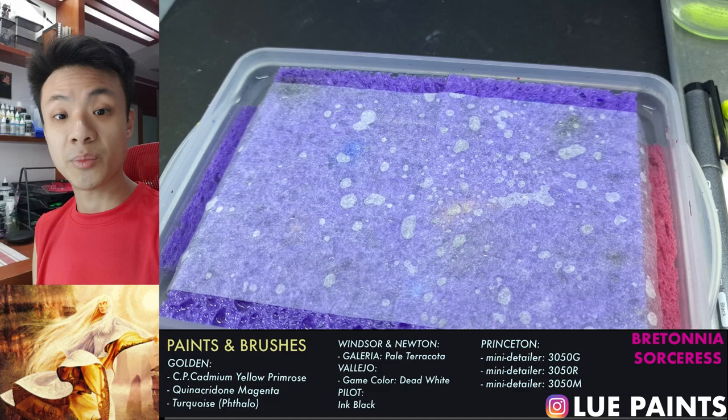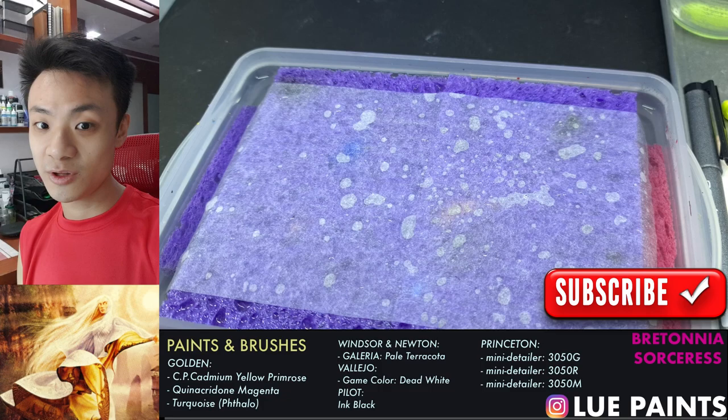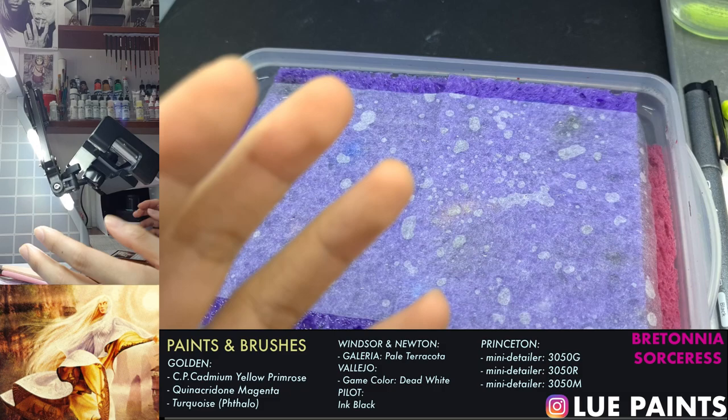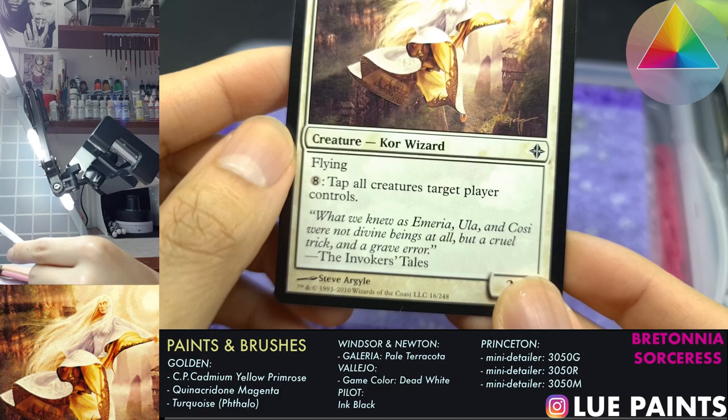Hey everybody, this is Lu from LuPaints and I'm the miniature painting coach. We're going to redo the way we paint our miniatures. I've been setting up these videos for a while now and I'd like to get a YouTube video actually published publicly so people can see what I'm doing. Before this it was just a select few people giving me constructive criticism, but I think it's finally time to open up the space.